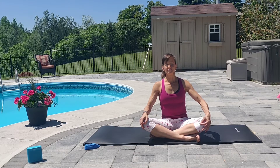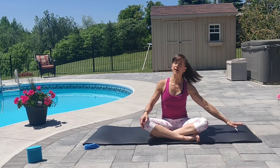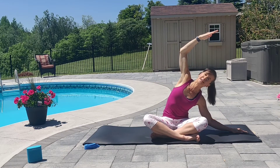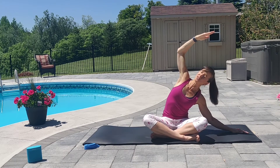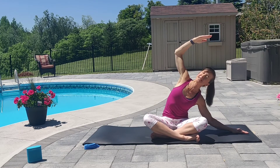One more deep breath. And let's begin this morning with a side stretch. Bring your right arm out to the side. Reach your left arm up and over, palm facing down. Open the shoulder to the sky. We don't want to be folded forward. Try and open that chest. Just take it as far as is comfortable for you.